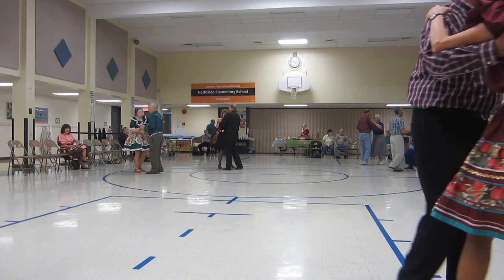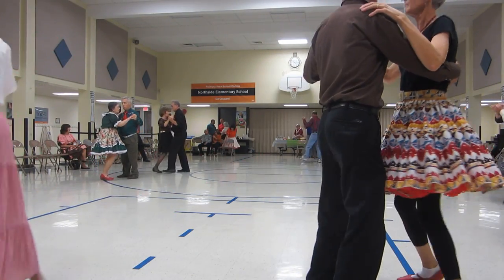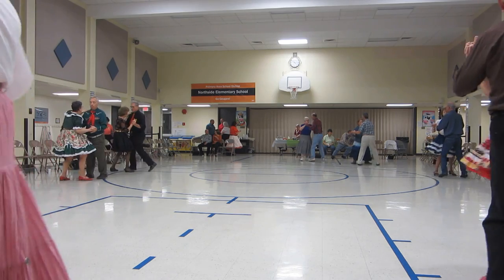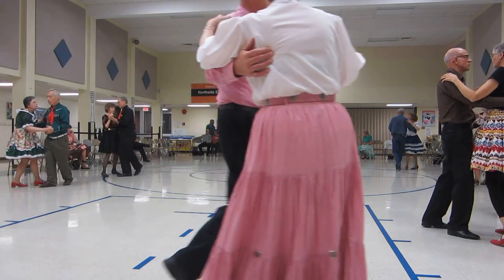Vine four, side draw closed to a pickup. Progressive scissors to banjo, checking. Fishtail, walk and face, two turning two steps.